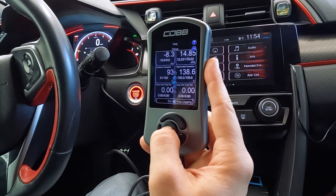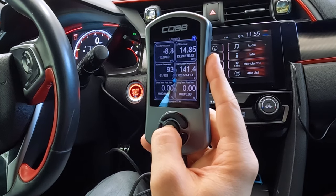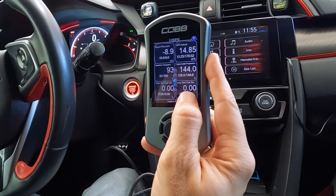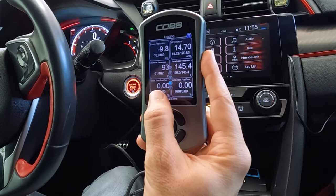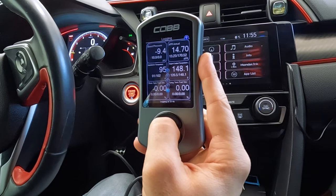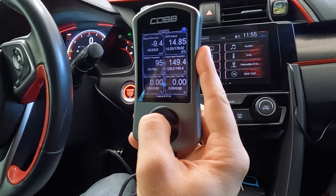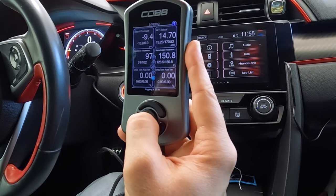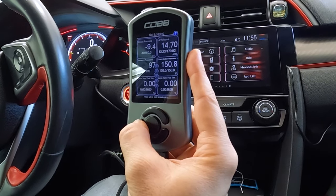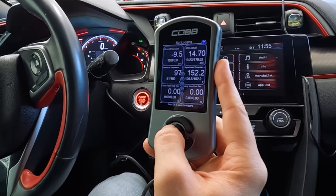To do a log, you're just going to hit this center button and then wait — it's going to say 'Logging' at the top. Once it says logging, you can do the log I request. For these cars it may take some driving time to get data for the short term and long term fuel trims. As you can see, they're not actually populated right now, which means the O2 learning is not happening. We'd definitely want to wait until those start to populate. If you're doing a wide open throttle pull, you'd want to wait till it says logging, do your pull, let off, make sure everything's good, then hit the button to stop. That saves the log, and in Accessport Manager the highest numbered log is the most recent one.